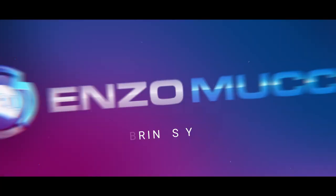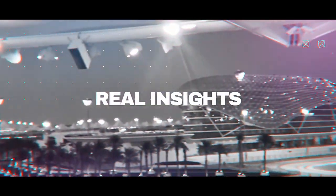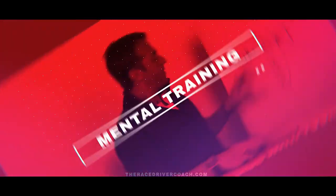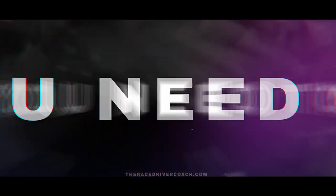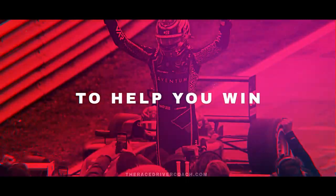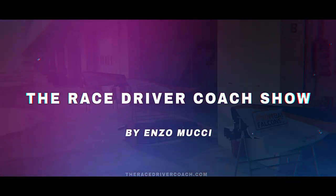In today's episode, we're going to talk about driving technique. Race Drivers, it's Enzo with the Race Driver Coach Show. And yeah, we're going to talk about driving technique this time. It's called the Race Driver Coach Show, and I hardly ever talk about race driving actually in the cockpit — what you do, how you drive these particular corners, how you brake.